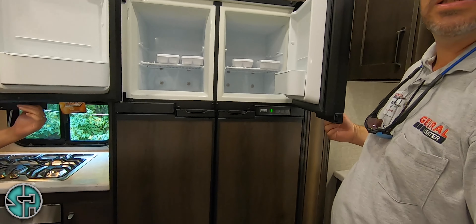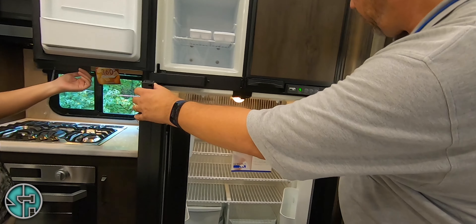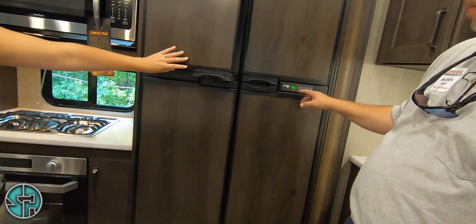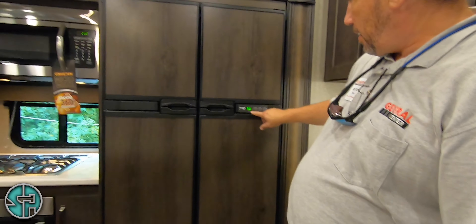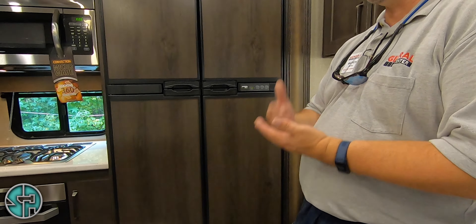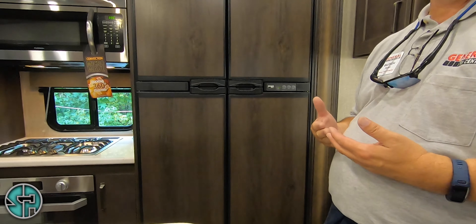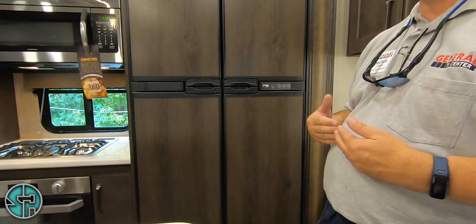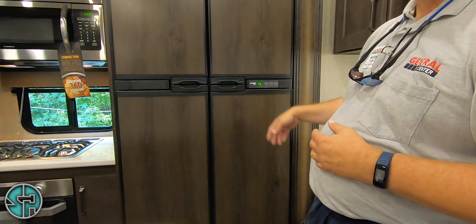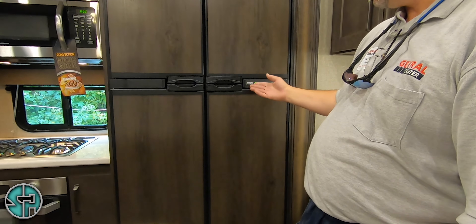Double refrigerator. Your mode button — right now if you hit mode, you see it's on AU which is the automatic mode. It's going to automatically pick up your shore power when you're plugged in. Then as soon as you unplug, as long as your propane's on, it will automatically switch and operate off the propane. Or if you want, you can hit it and do strictly AC or strictly propane — but the best thing to do is just keep it on automatic.